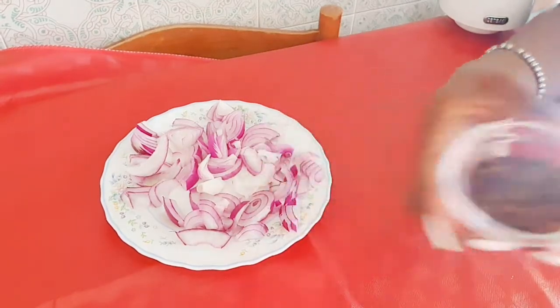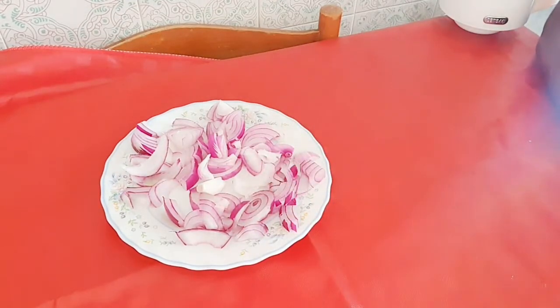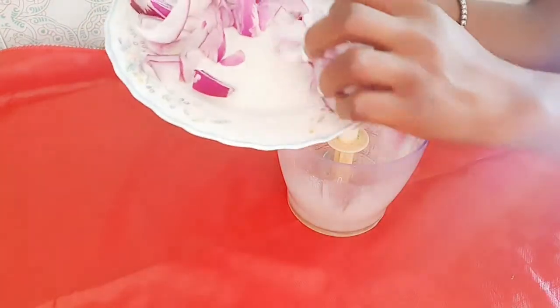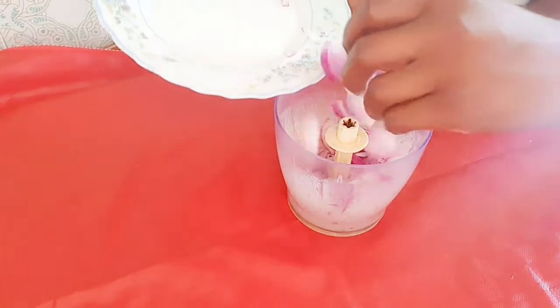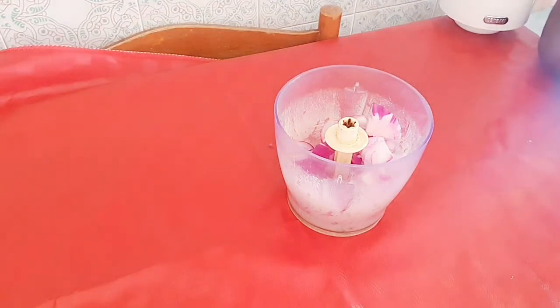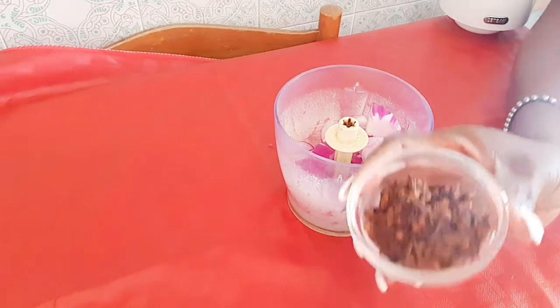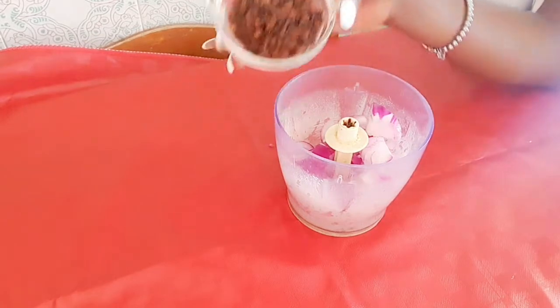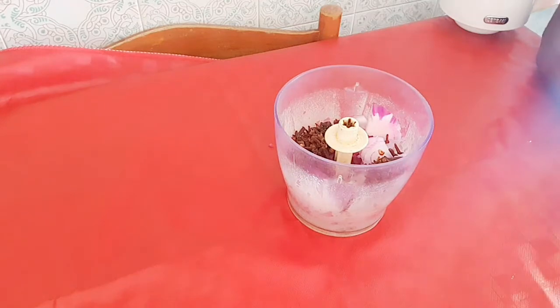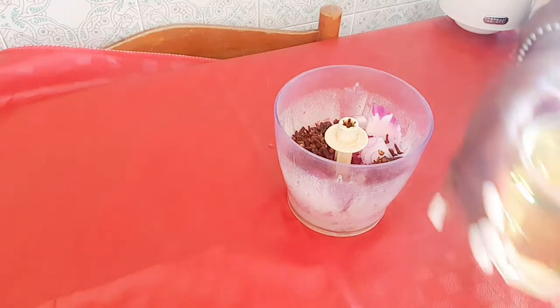If you want your hair to grow faster, try this product and see how it goes. I'm starting by adding my onions to the blender to blend it. After that I'll add the clove — clove is also going into the blender. You can do it the way you want; as for me I do it this way to achieve what I want.